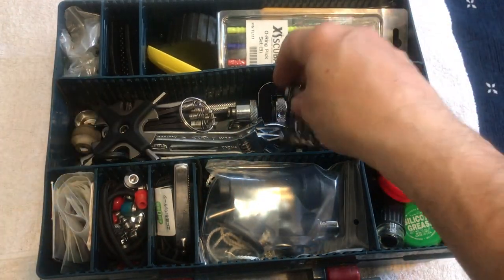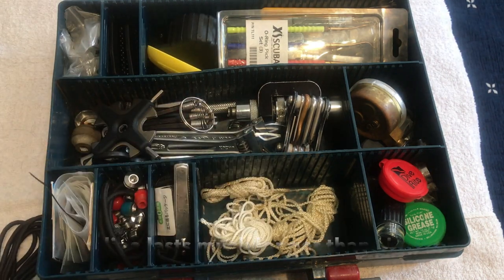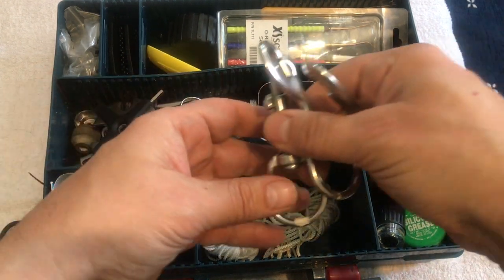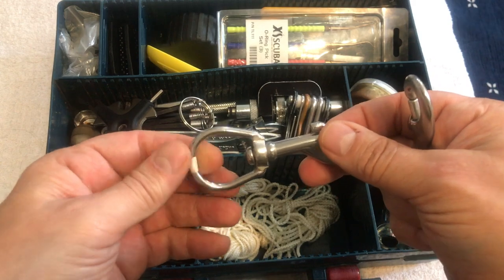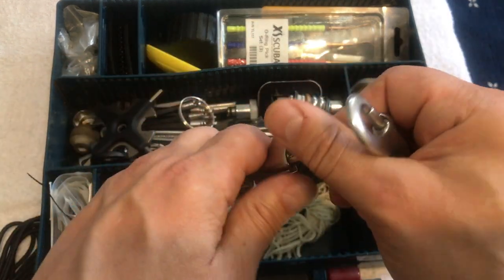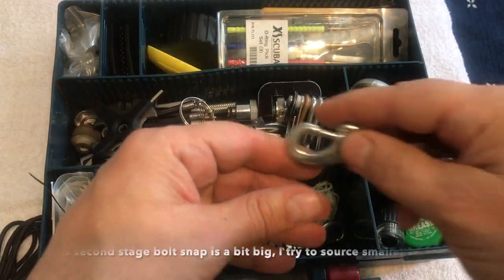Moving to the next compartment — I keep a good amount of cave line in there, used for various things like tying up bolt snaps. Speaking of bolt snaps, I try to keep two large bolt snaps, and the ones I like are ones where your finger can actually fit through the opening. Whether it's a stage tank or a camera, it's nice to have your finger inside while bolt snapping — if it gets fiddly you still have security. I get these from Excess Scuba.